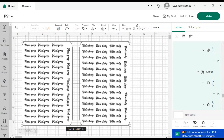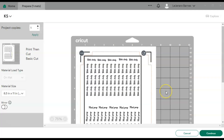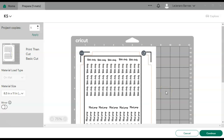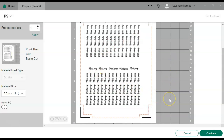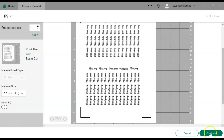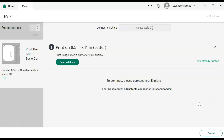Now I'm going to hit Make — they took the 'it' off so it's just 'Make' now. Then we'll come to this page where you can see how your sticker sheets will look on your mat. I'm going to hit Continue and then Send to Printer.